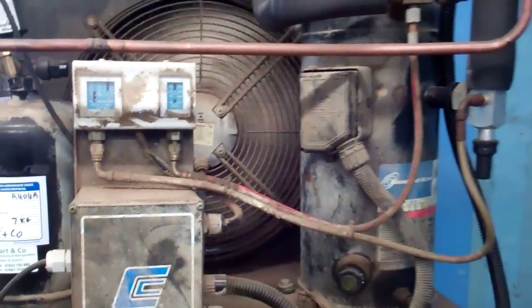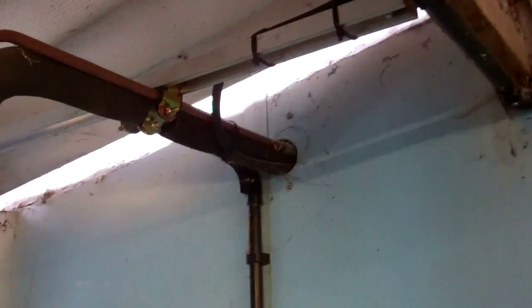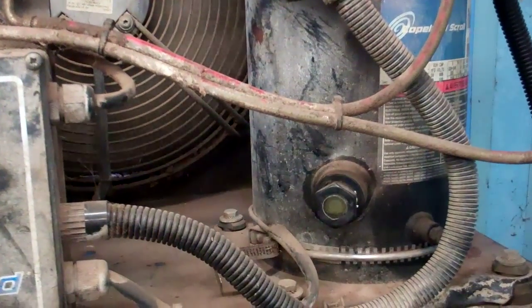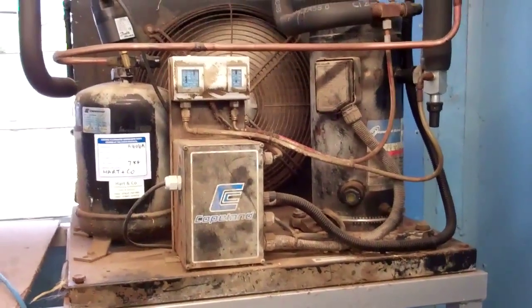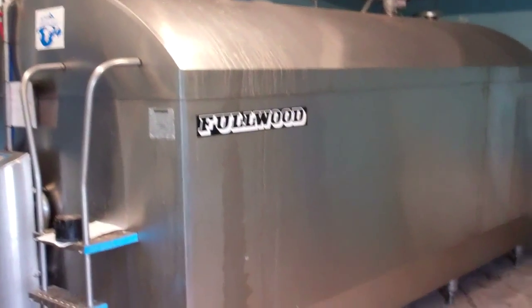It's quite noisy. There's a liquid line and we've got hot gas coming down here — hot gas in, I think. That's out, going into a big heat recovery tank. Does not sound very happy; sounds like it's stuck to me. That's what it's connected to.